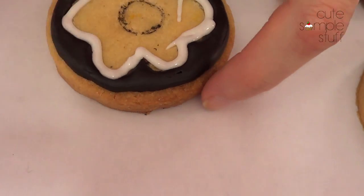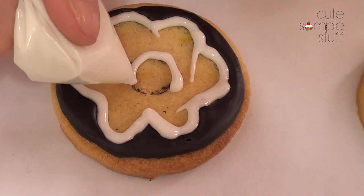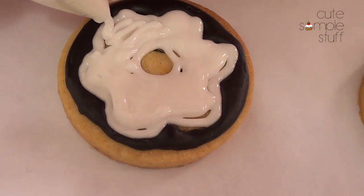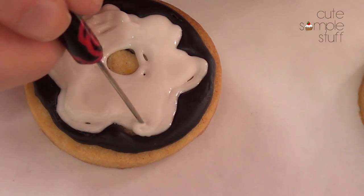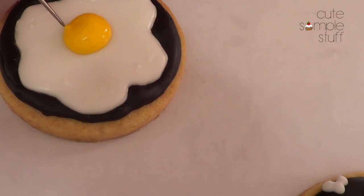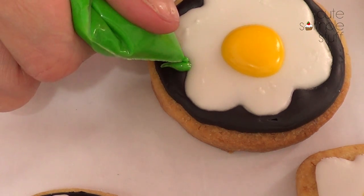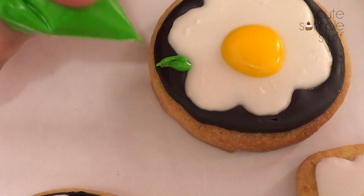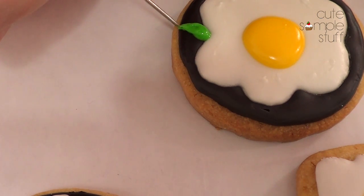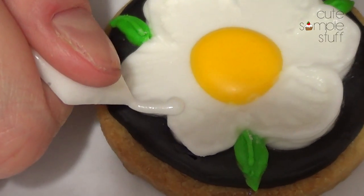Once my black royal icing was dry I went ahead with my white and just followed those lines, filling the drawing of my flower and leaving the space in the middle empty for the yellow. Once my white icing was dry the yellow came in, then I let the whole thing dry. Once the white part was dry I felt like it looked like an egg and I wanted it to look more like a flower rather than an egg.